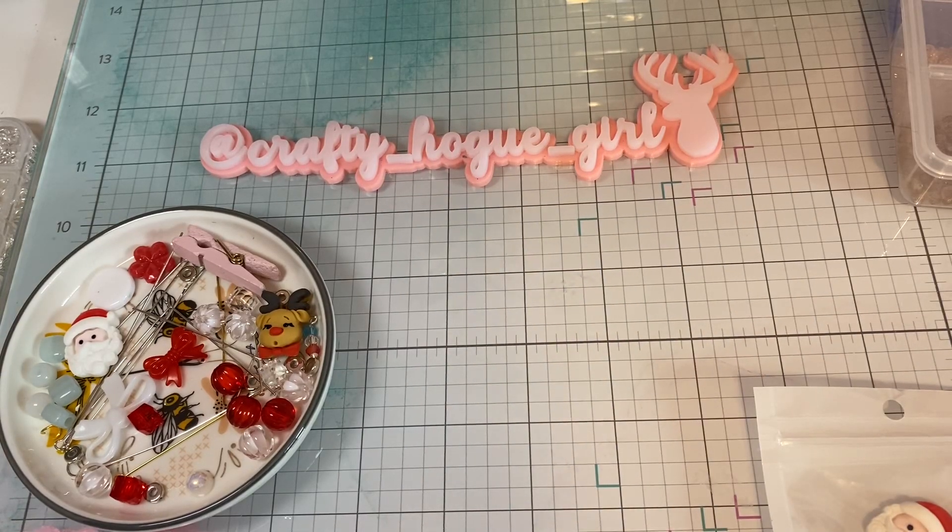Hey everybody, this is Deanna. Welcome to my channel. I hope everyone had a very Merry Christmas, and I am coming on today with kind of a Christmas project.